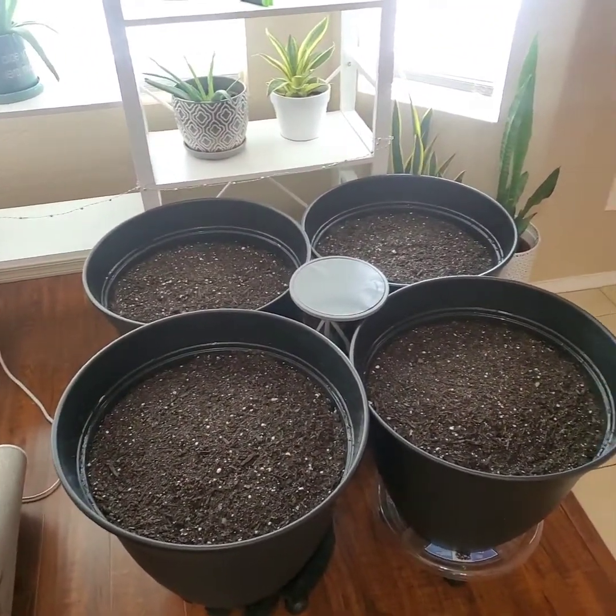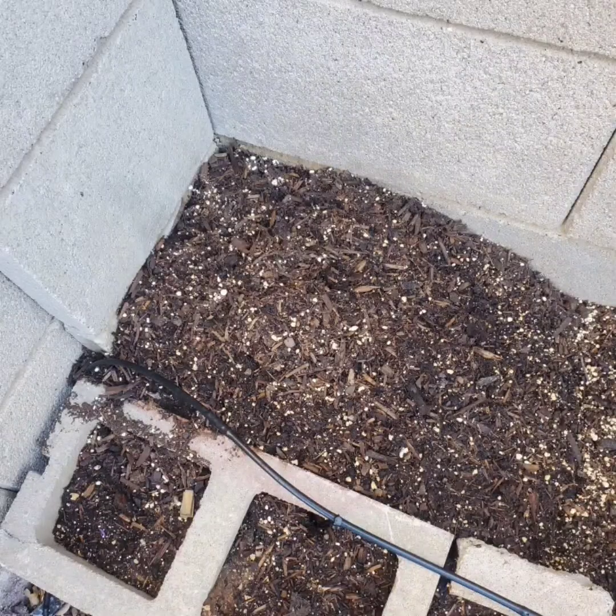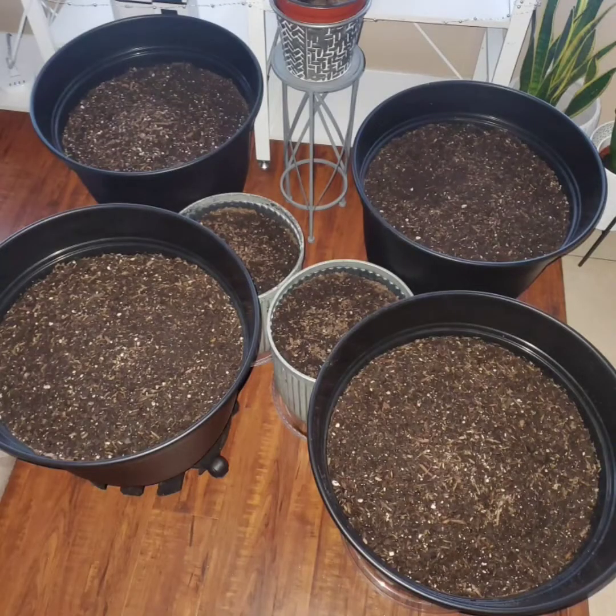Here's the one coming up that I planted outside in the corner. Thank you guys so much for watching. Happy growing, you guys. Subscribe and like.